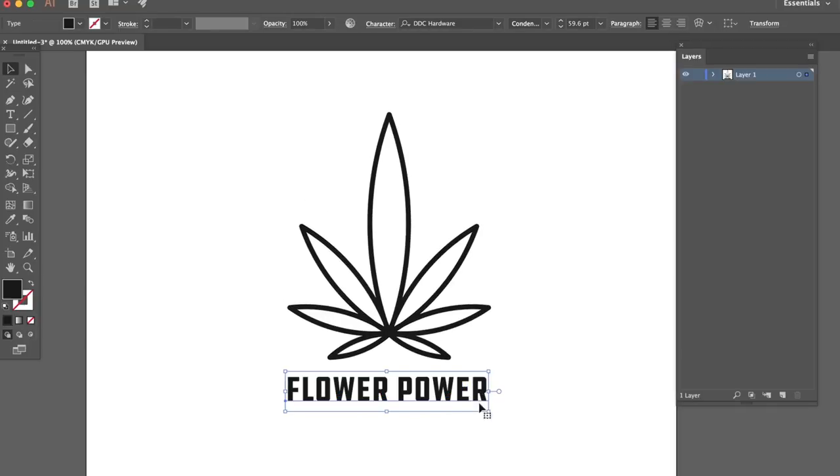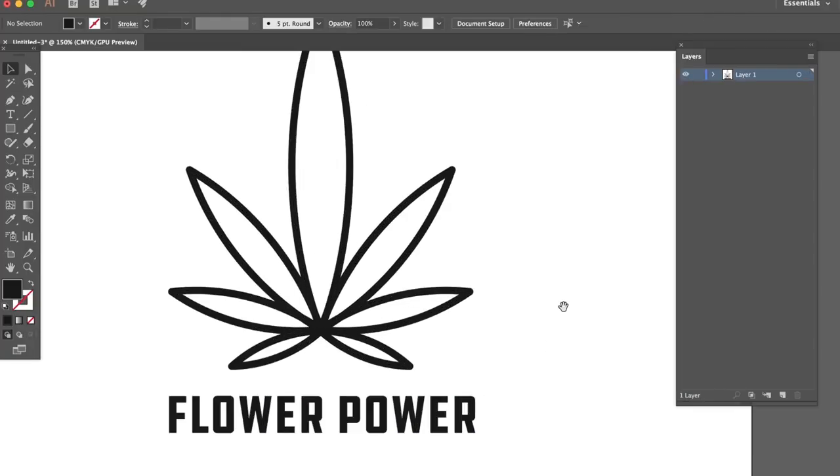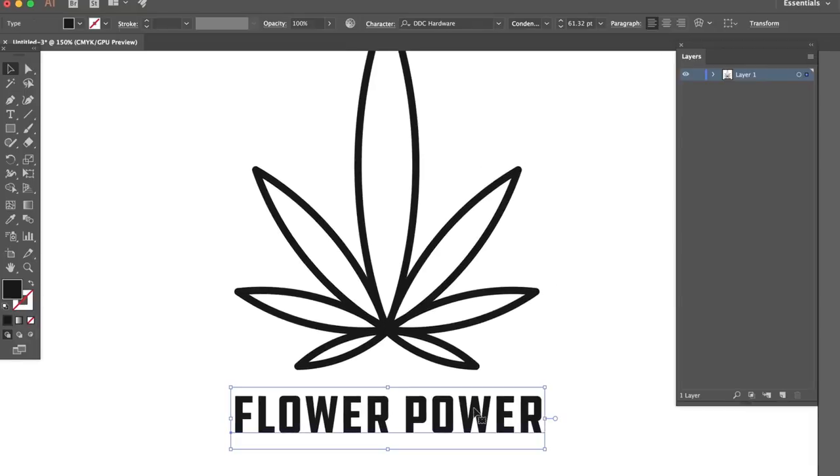I just kind of want to make a fun design today that's a little bit different. I've done coffee, I've done beer designs, but I haven't done cannabis yet. So let's see what we can do here.